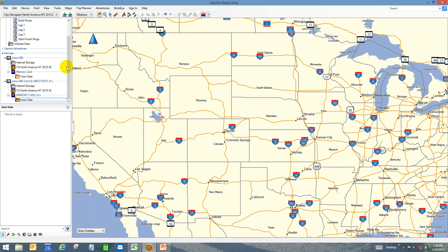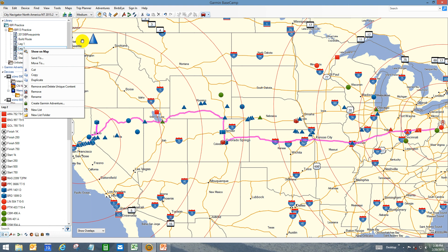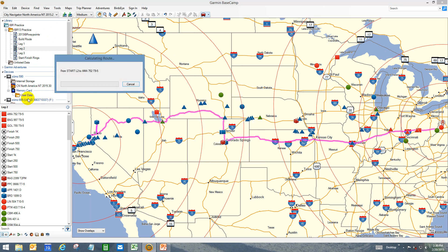To get a route into the GPS, there are several ways. You can use the standard buttons to import it, or you can send it, or use File > Export and define which folder to put it in. The easiest way is to just highlight the route you want to import and click on it, then select the Zumo and you'll see it recalculate. It recalculates in case you made any changes along the way, and it will put it right in there.